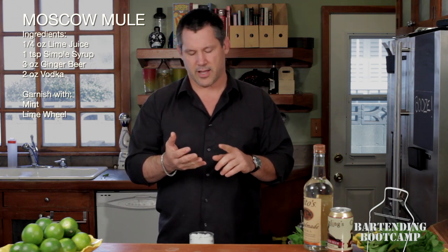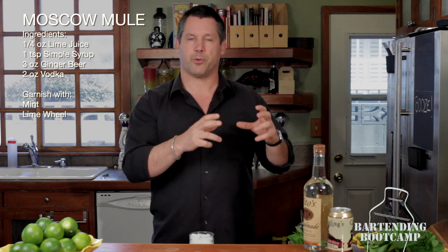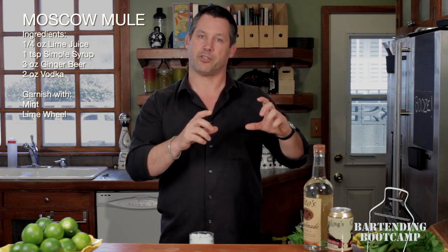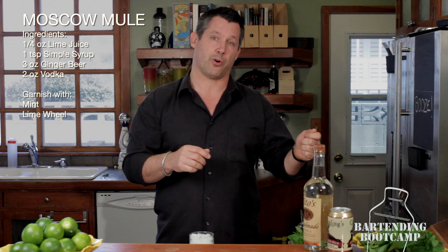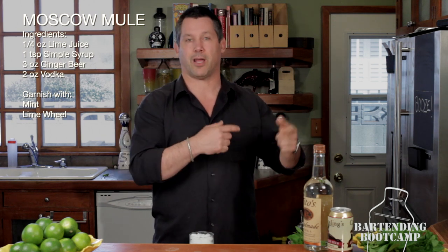Another interesting fact is that they had special copper mugs made with the words Moscow Mule on them. They bought two of the original Polaroid cameras and would go around to the bars in the neighborhood, take a picture of the bartender with the drink, take a second picture, take that to the bar next door, and sort of brag about what the drink the people next door were drinking. That's how they did their marketing campaign.